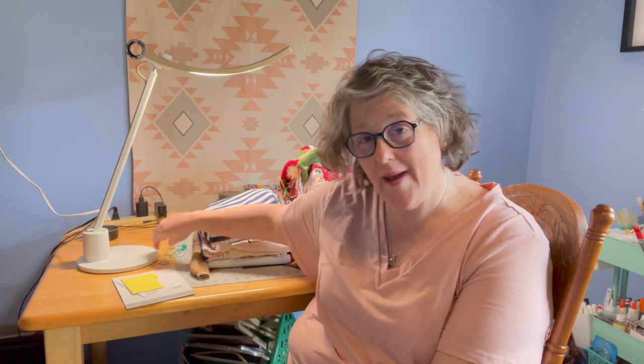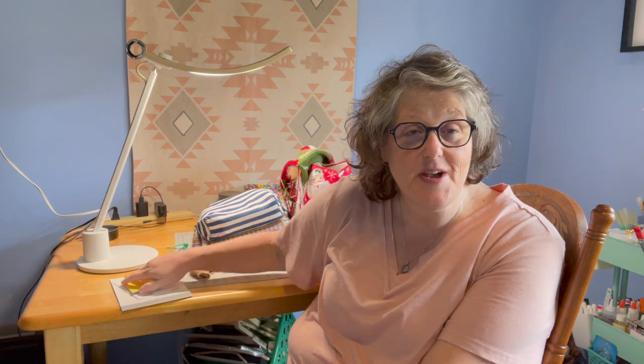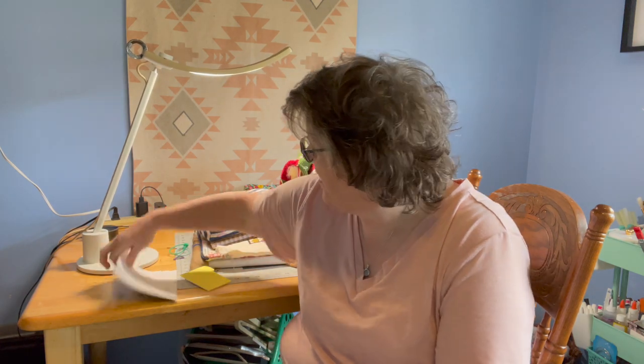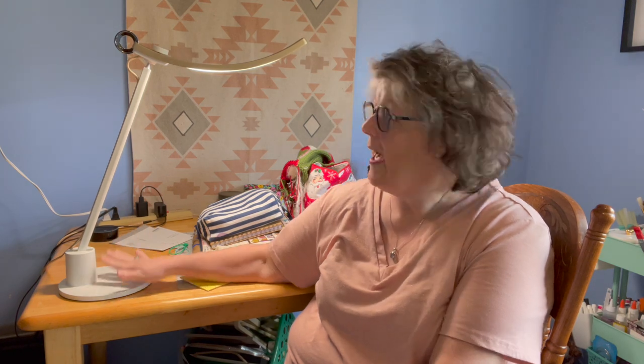I want to talk to you real quick before I get into all my crafty business about a lamp that I was sent for review. I've seen other floss tubers review it as well. It is the BenQ light and I just want to give you a quick overview. For transparency, this was sent to me for review — I did not pay for it, but the opinions are my own. Guys, I love this lamp.